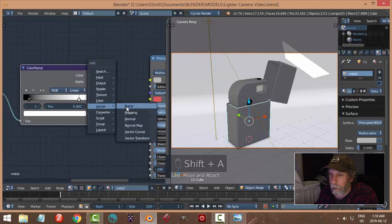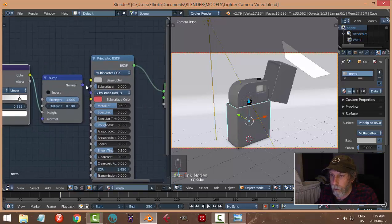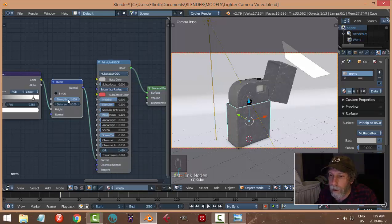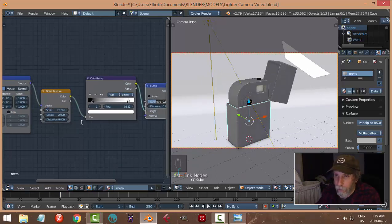Add a Color Ramp — move the stops a bit, tighten that up. Then feed it into a Bump node. Set the Bump strength to 0.3, change the noise scale to maybe 25, and set the detail to 5, 5, 5.